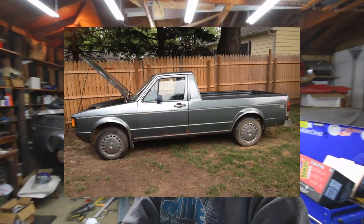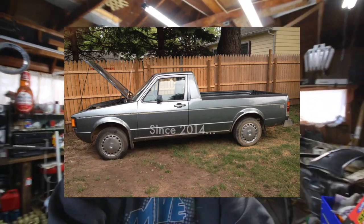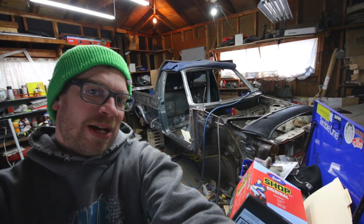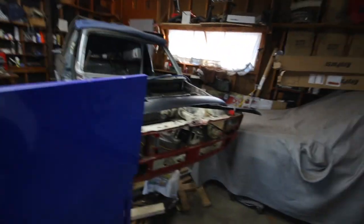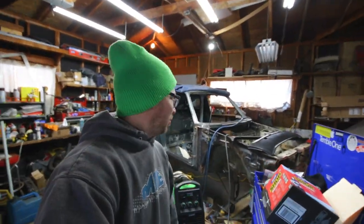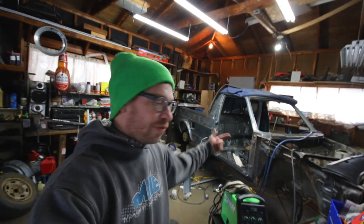This is my rabbit pickup project. I've had it for at least four years now and finally just started hitting it pretty hard this past year. It started in January. It was a late Westie and it's going to have an early Westie front end on it. I bought a rabbit that was pretty much trashed and started cutting it up — that's where I got the front clip from.